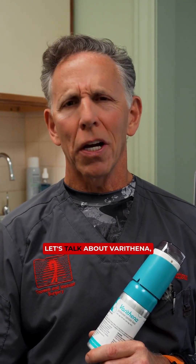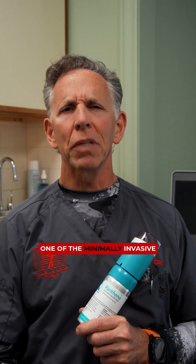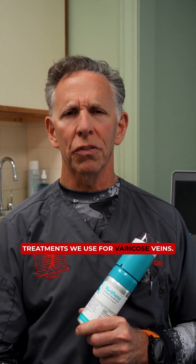What is Varathena? Let's talk about Varathena, one of the minimally invasive treatments we use for varicose veins.